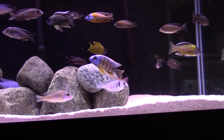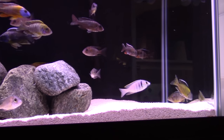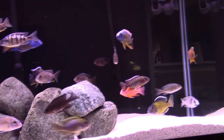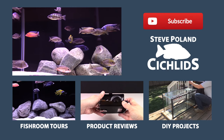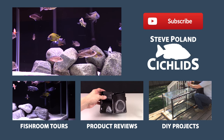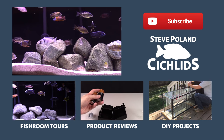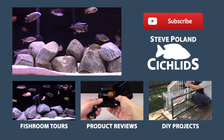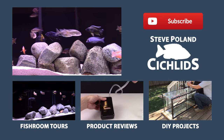So that is all of the equipment on the 90. If I forgot anything or if you have any questions about any of this stuff, please let me know down in the comments. And as always, if this is your first time here at my channel I would love to have you subscribe, because each week I bring you a new video sharing my experiences in the aquarium hobby — I give updates on my tanks, review products, show you DIY projects, and share tips and tricks to help you take your tanks to the next level. Hit subscribe to follow along. Have a good one.